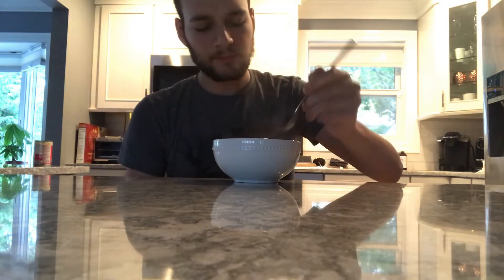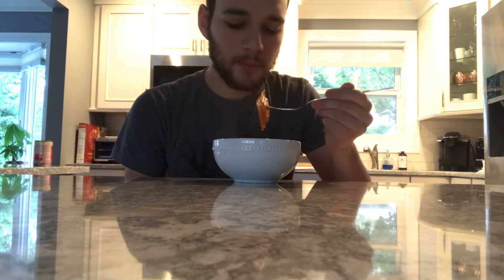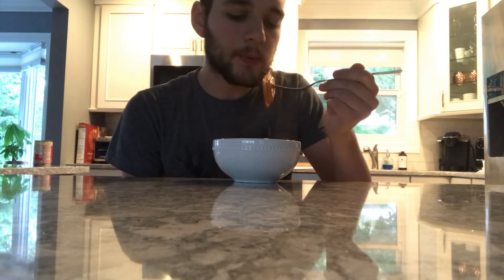This is my first time trying Chef Boyardee's food items — beef ravioli. Pretty small raviolis. Smells pretty good. I mean, I've had better pasta sauce, but yeah, I'm going to try it.